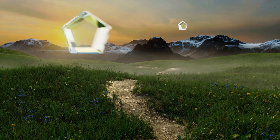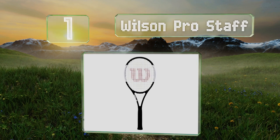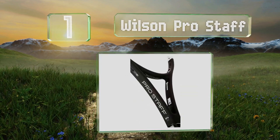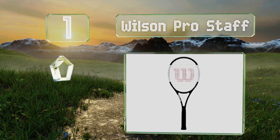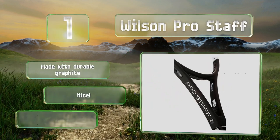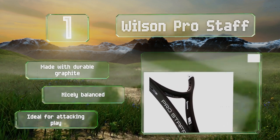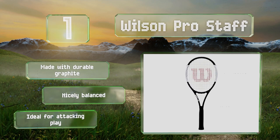And coming in at number 1 on our list, the Wilson Pro Staff arrives unstrung, so you can customize it with your preferred materials and tension. With the design by tennis champ Roger Federer, it's a good choice for those looking for high levels of precision and control. It's made with durable graphite and is nicely balanced. It's ideal for attacking play.